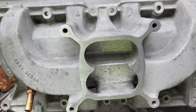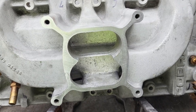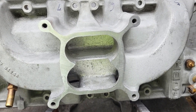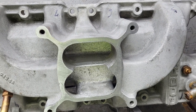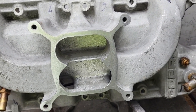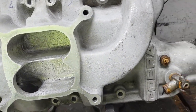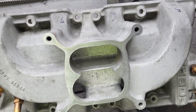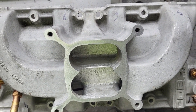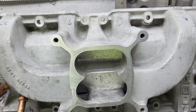It's a dual plane — a good dual plane, but it's a dual plane. Most dual planes only flow about 220. This has got pretty good fat runners on it. You can see they're beefy, and they do have a nice taper to them all the way down. But we've got four real short runners and four real long runners. Trying to get them all even is going to be a bit of work.